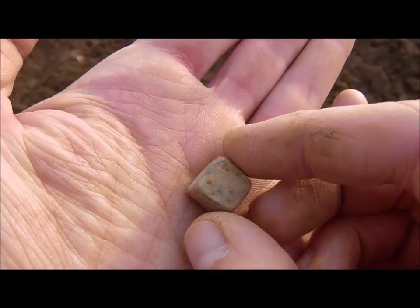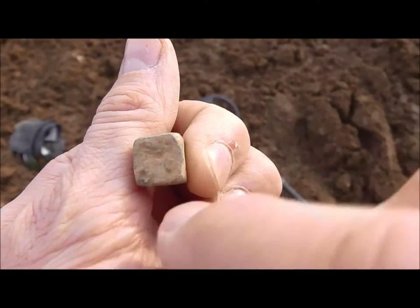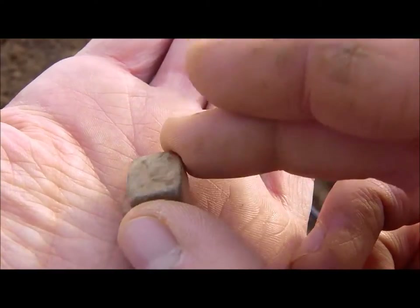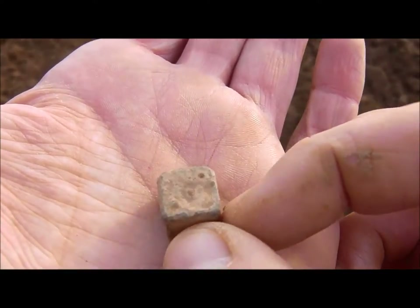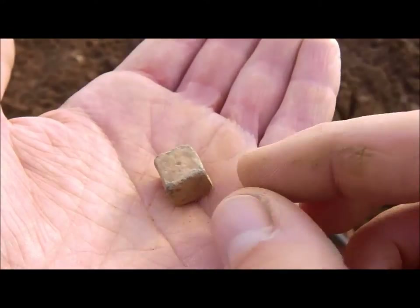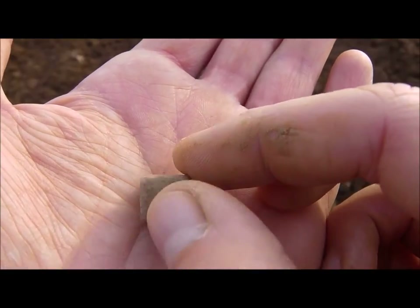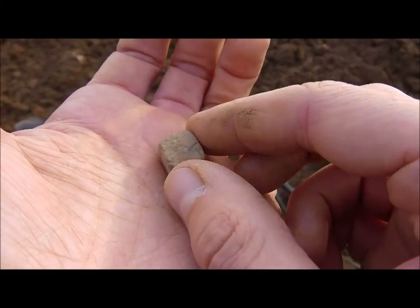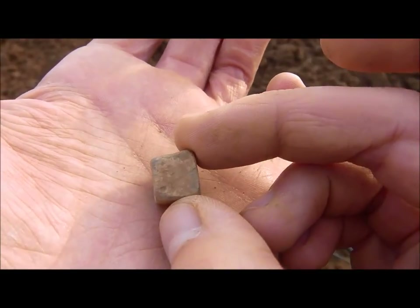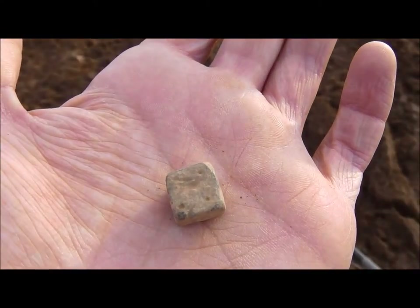Could that be an old dice? Yes it is! I just now see the dots - can you see it? Wow, this is a premiere for me - I never found an old dice. I'm on a Roman field here, so who knows, maybe this is a Roman dice. Oh that would be great! It's not very symmetric as you can see, but it's a very primitive dice. This has to be old - perfect find!